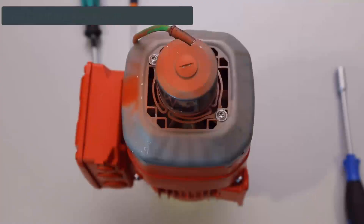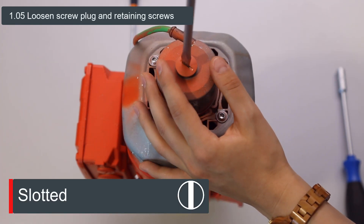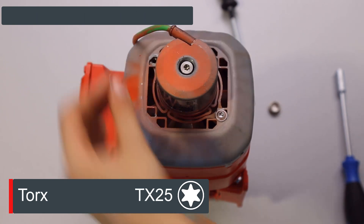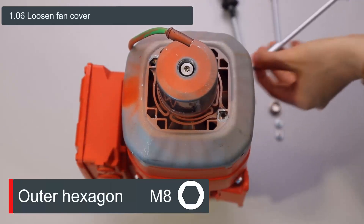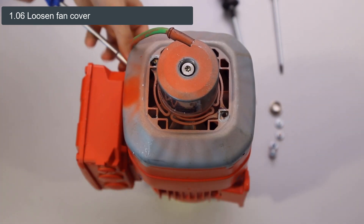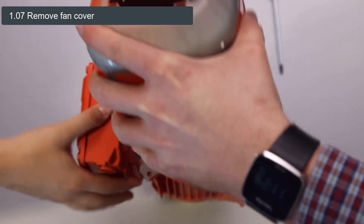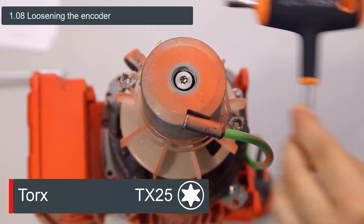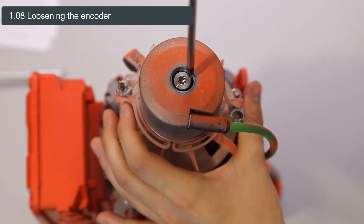We can now see the cone shaft encoder. Now we have to loosen the screw plug of the cone shaft encoder as well as the retaining screws of the encoder on the fan cover. Then we have to remove the four screws on the sides. The fan cover can then be pulled off — please be careful of the encoder connector. To loosen the encoder, one hand must hold the fan blade as well as the encoder while the other loosens the screw in the middle of the encoder.